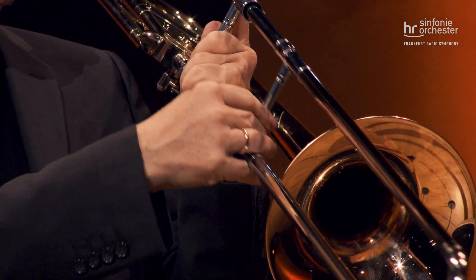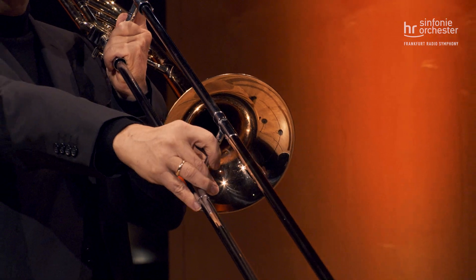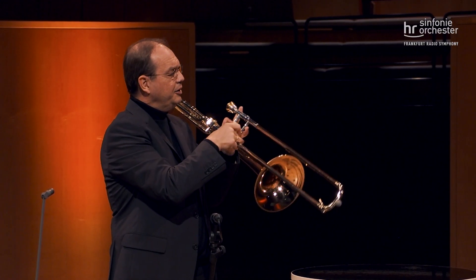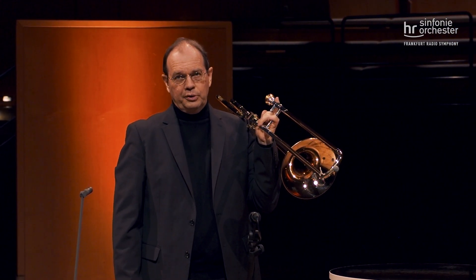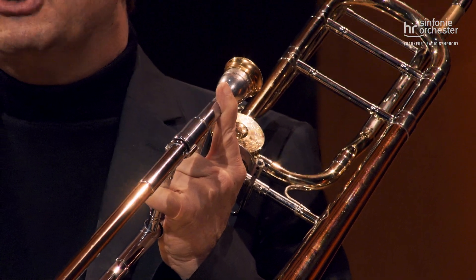Dann haben wir die zweite Position, die dritte Position, die vierte Position, die fünfte Position, die sechste Position und die siebte Position. Jede Veränderung zur nächsten Position ergibt einen Halbton, und ich brauche allerdings immer einen Ton, von dem aus ich diese sechs Halbtöne abwärts spielen kann.